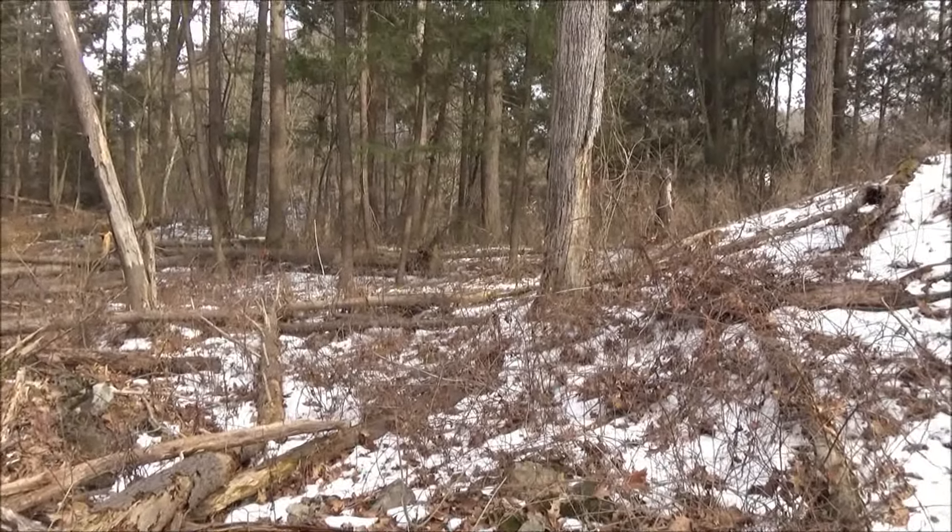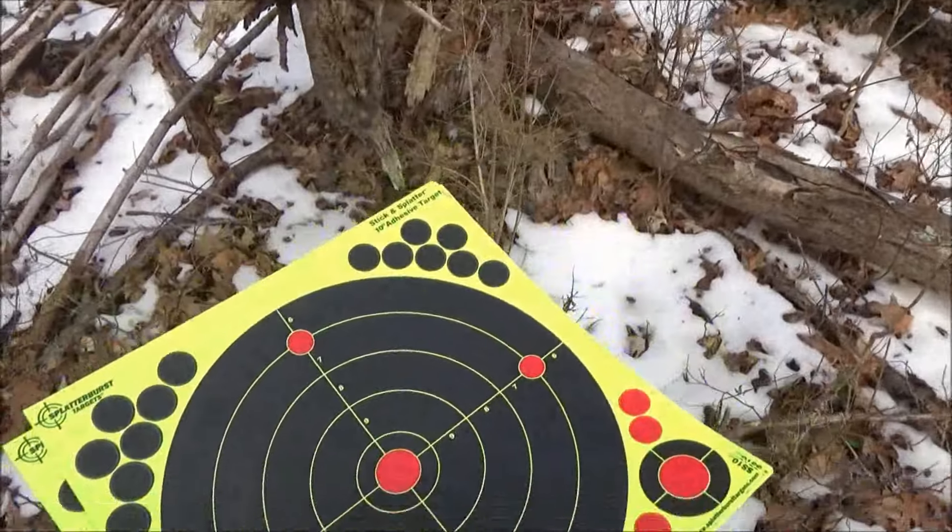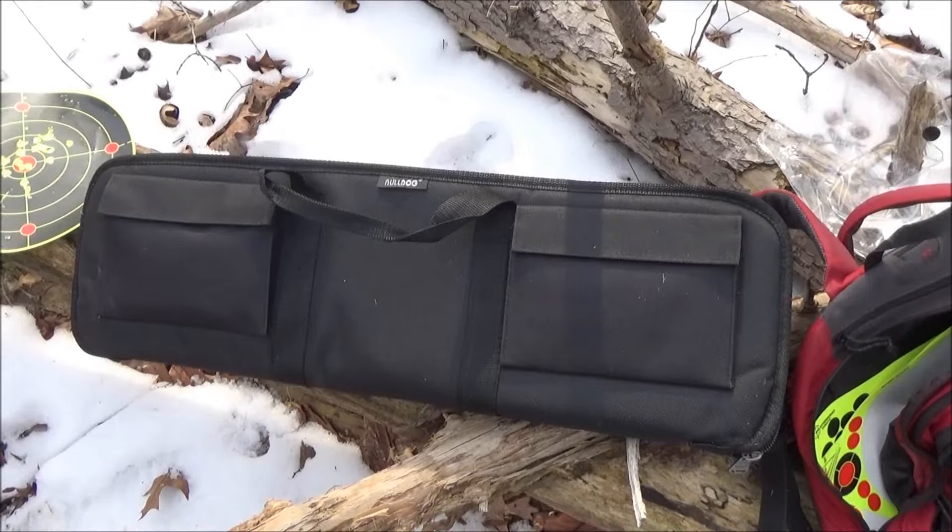I want to give a shout out to all my UK subscribers. I've heard air guns are very popular there because of the restrictions on firearms.